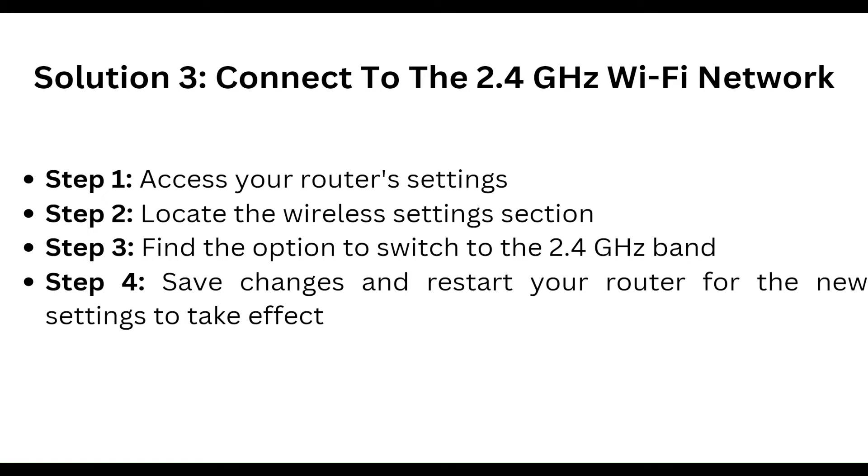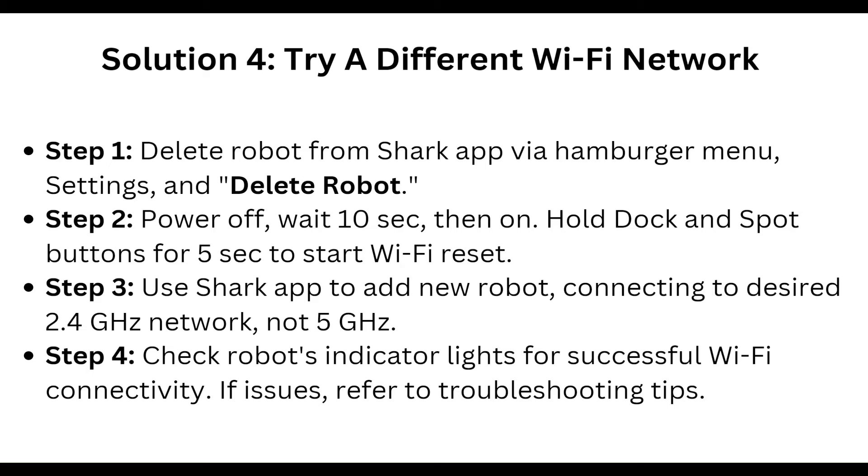You can also try a different Wi-Fi network. To do this, delete the robot from your Shark app via the hamburger menu — go to Settings, then Delete Robot. Power off the robot, wait 10 seconds, then hold the dock and support button for 5 seconds to start a Wi-Fi reset.